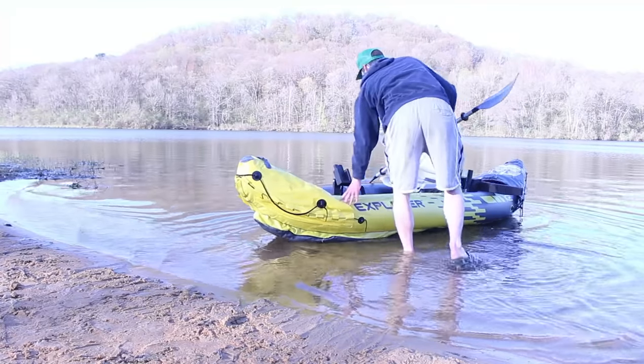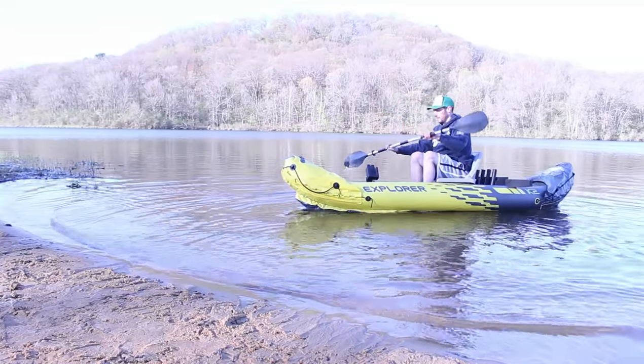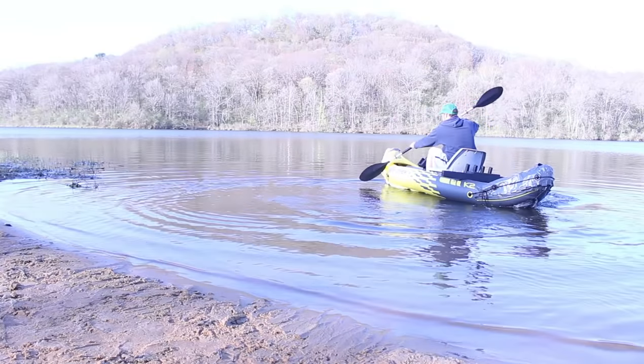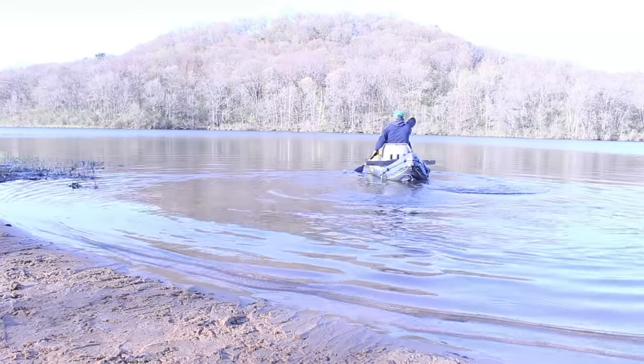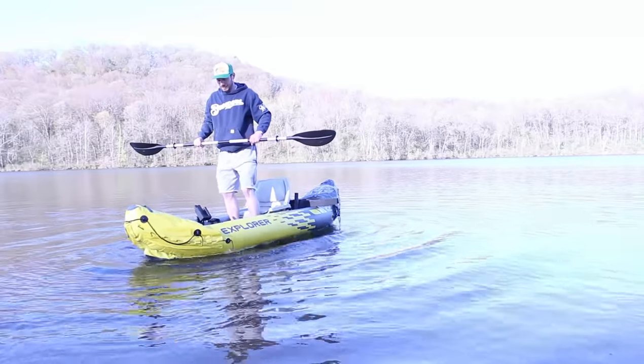We are out here at the lake and it is a beautiful, cold, chilly Wisconsin morning. I got the kayak set up and ready to go, and I'm having a pretty good feeling about this. We're testing this kayak in two different stages. The first — I'm not going to put any gear or anything in it, I just want to get inside and make sure it's going to work and that it's not going to be top heavy. Let's do it.